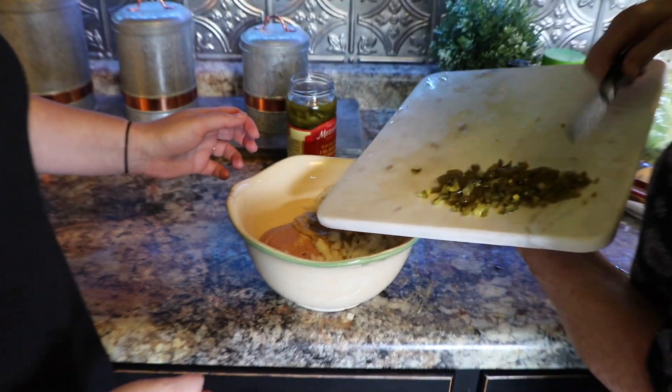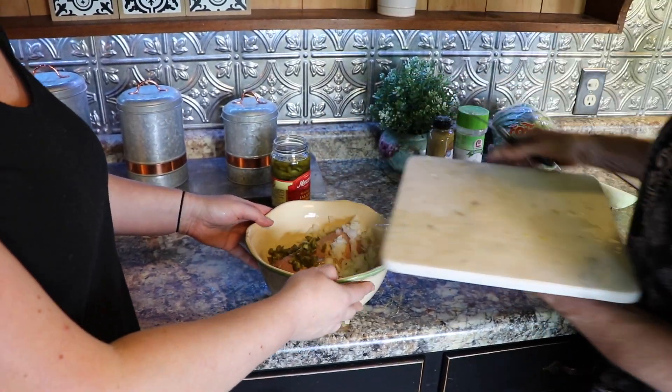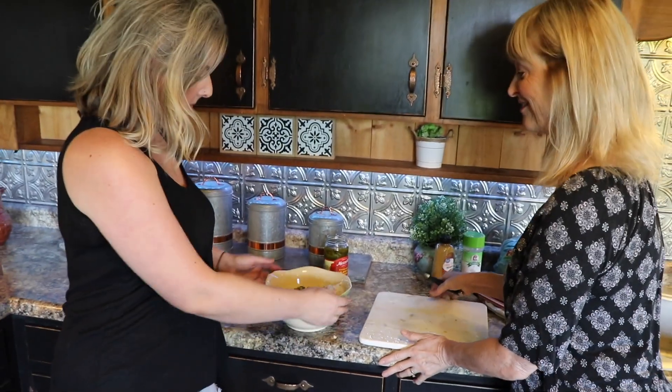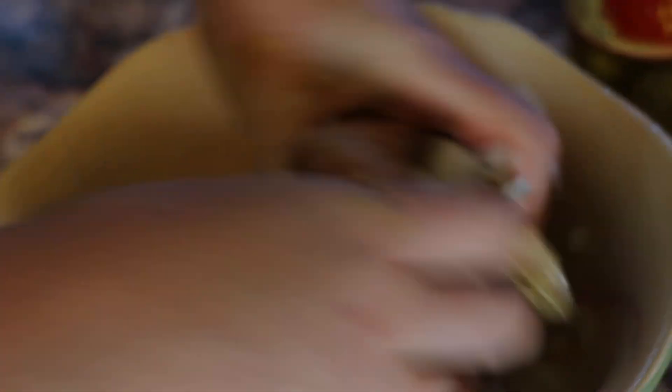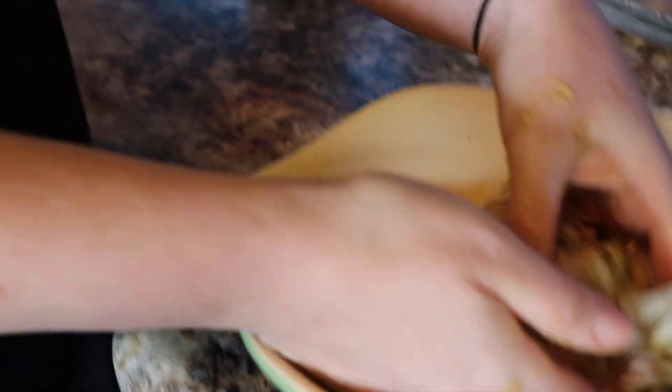We are adding the jalapeños. Janae's going to mix it because I don't want to. Let's go mix this log, guys — get in there. I know this is what you've subscribed to — this kind of viewing for your pleasure.